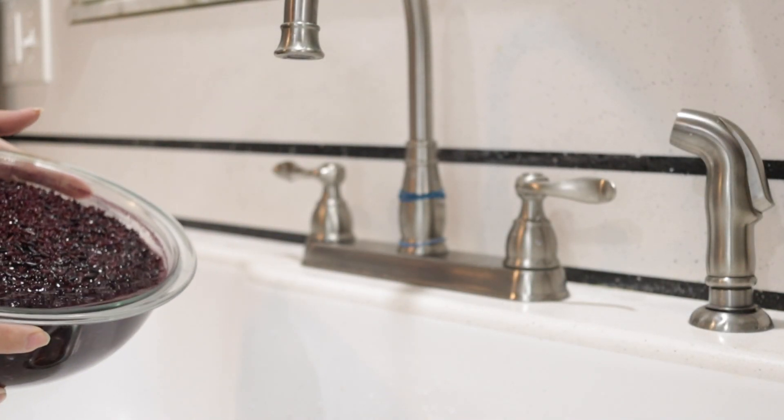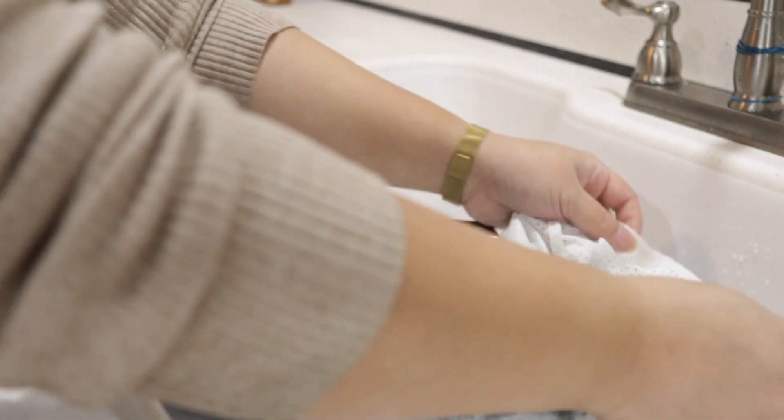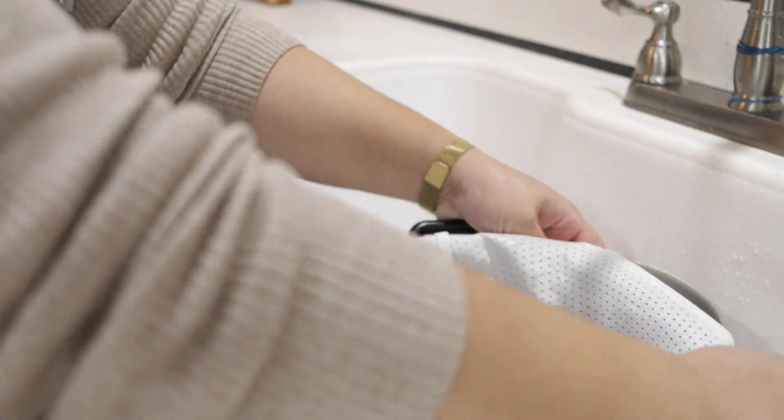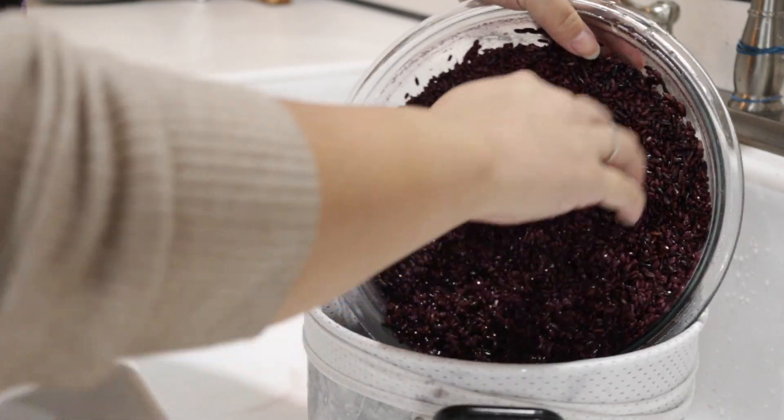The next morning, strain out all of the purple water. I like to use a mesh cloth to prevent rice from falling through, or if you're using a bamboo steamer, it prevents sticking. My mom sews these and they're quite useful.